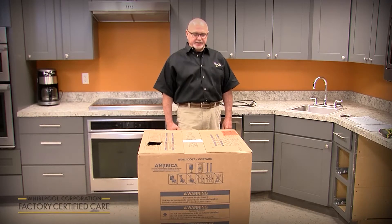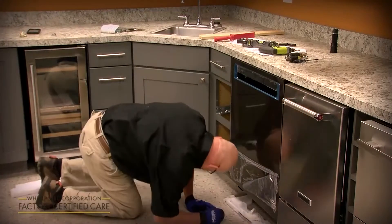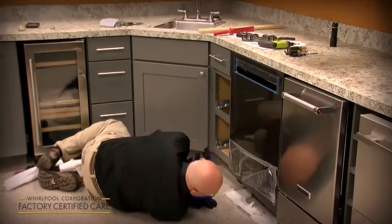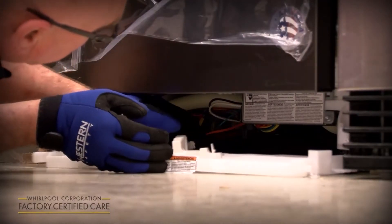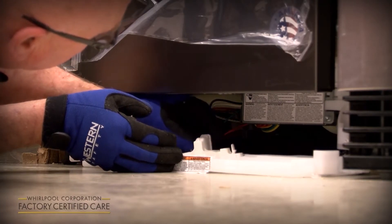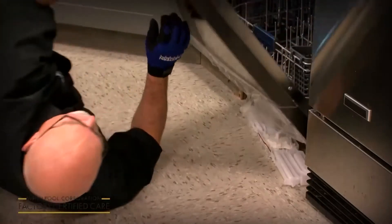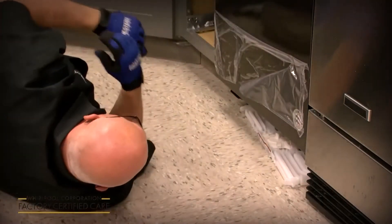We're going to cover a KDPM 804 model today. Now we're going to plug in this drip pan float assembly. That orange wire that you disconnected when you took it off just plugs into the back. Once you get it plugged in, it'll stop beeping at you.